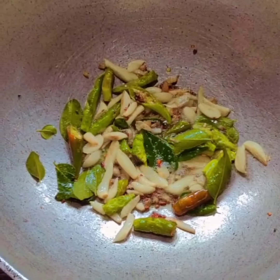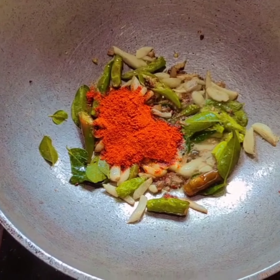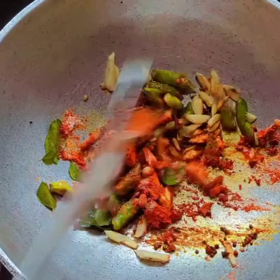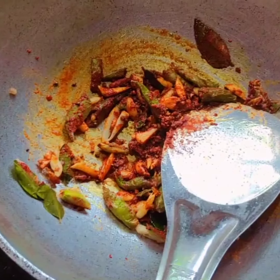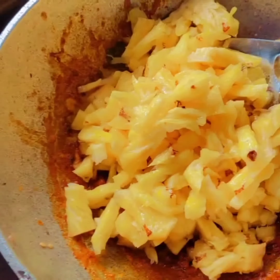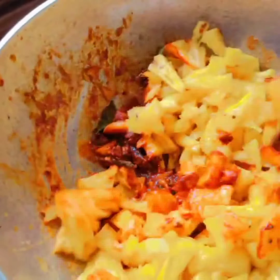1 tsp. 1 cld. 1 tsp. 1 tsp. Then we will add the kashmiri and cook.